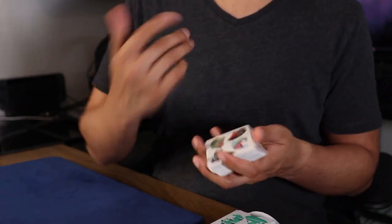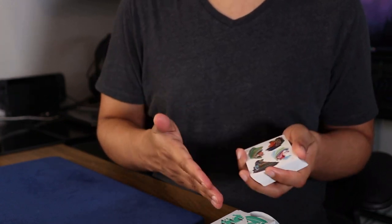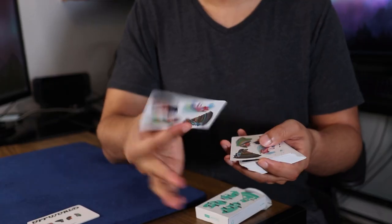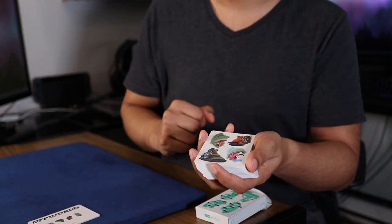As far as the handling goes, for those of you who are familiar with the Dealer's Grip brand, these cards are meant for cardistry. They feel very thin and handle very smoothly. But instead of me having to talk to you, let me just show you.